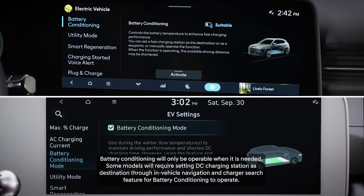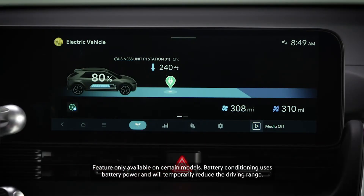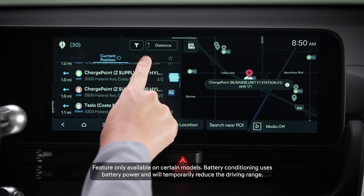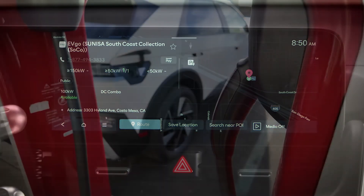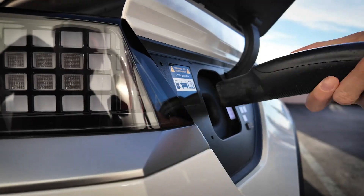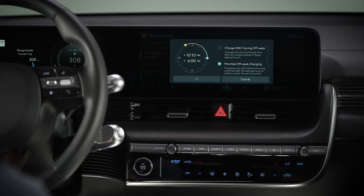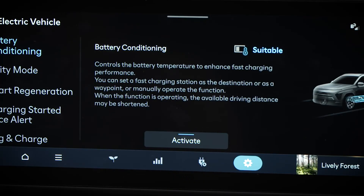Battery conditioning is useful when outside temperatures are cold. Some vehicles require you to have a DC charging station set as your destination through in-vehicle navigation. See your owner's manual for more information. There is much more to know about charging your Hyundai electric vehicle, such as charge ports, charging limits, and preconditioning. Be certain to watch all of the videos in the Hyundai electric vehicle charging playlist to ensure you're getting the most out of your Hyundai EV.